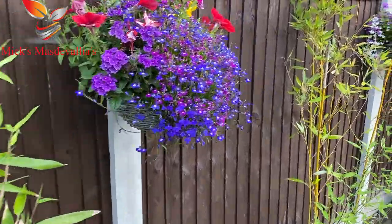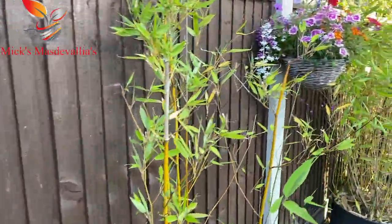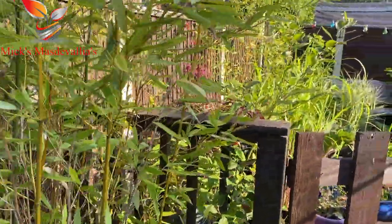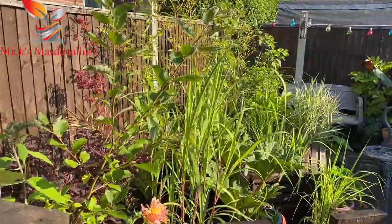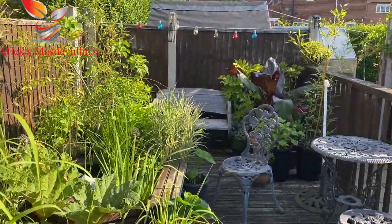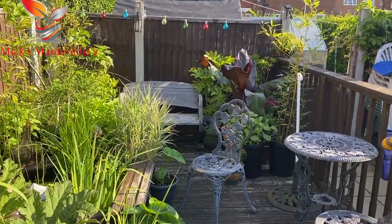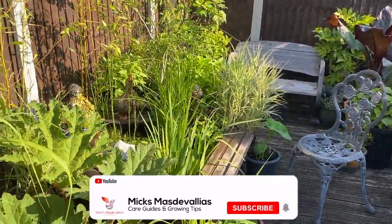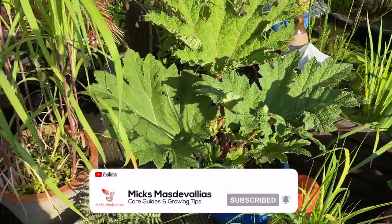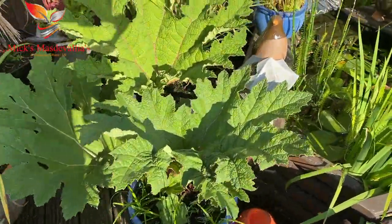I like to come out onto this decking area every morning, just sit there looking at a few different plants that I've got. It looks nice to me, and I'm sure it would be nice for people too. I thought I'd do it today - it's another video, something different.